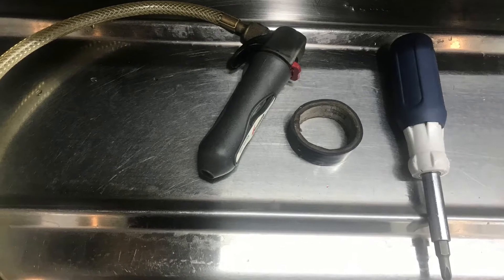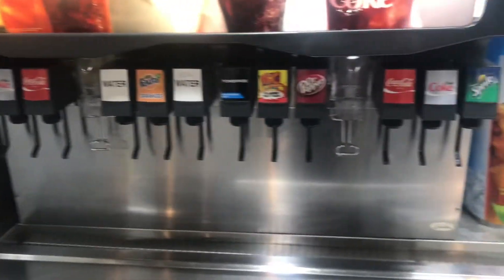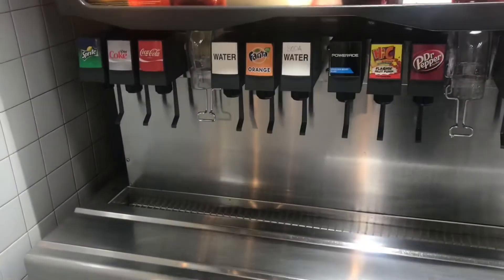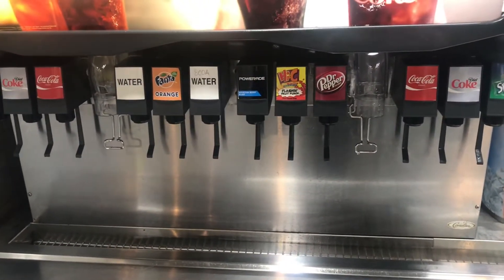Today's tools are a 6-in-1, a CO2 drain gun, and some tape. We have a coke machine leaking — I believe it's the ice portion of it leaking. I'm going to show you how to take that ice hose off and get it cleared out.